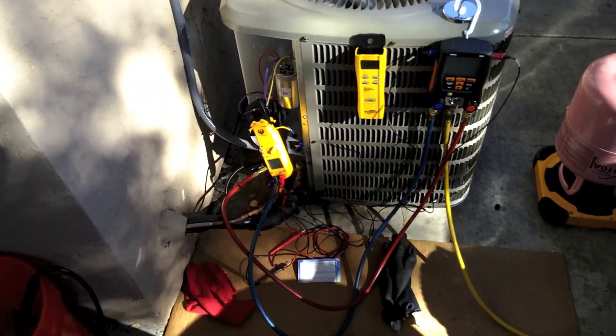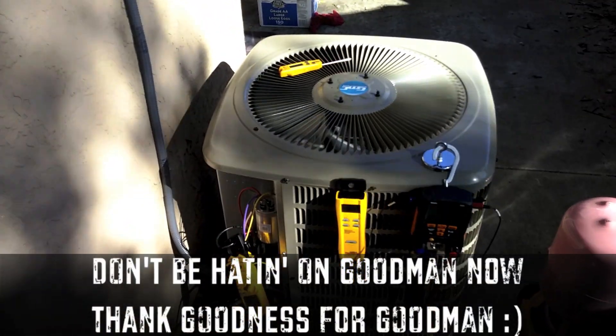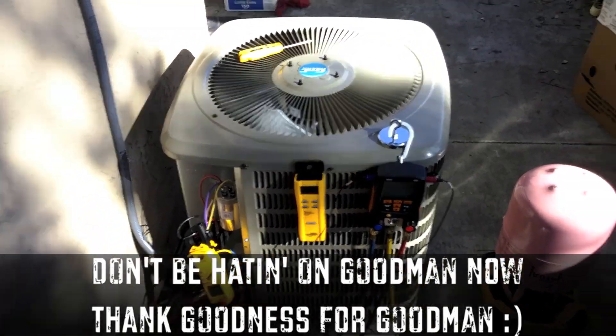Hey guys, just doing a little startup here on this Goodman unit, GMC, Deconomy brand.